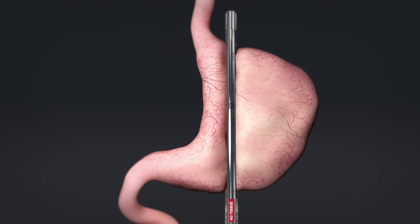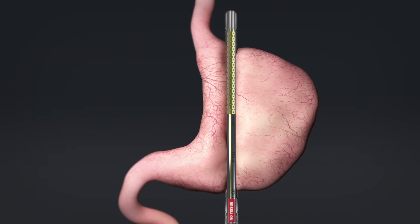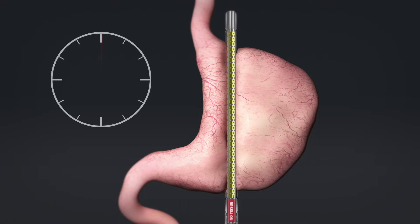From the top to the bottom, visualize the full cut line in a single plane. Fire the stapler. The Titan SGS continuously staples the entire length of the intended cut line with a single cartridge, delivering six staggered rows of staples in gastric tissue in less than one minute.